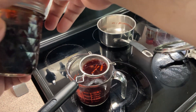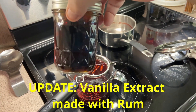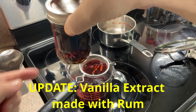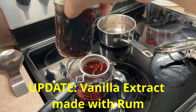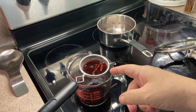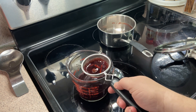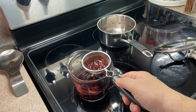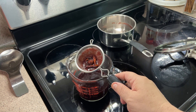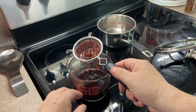I want to bring you up to date on the rum vanilla extract I started earlier — here it is. You can see it's getting quite dark and it's really hard to see through now. Can't wait to use it this coming holiday season. We'll let the cherry bounce mixture sit for another 20 minutes to cool down since it's still a little warm to the touch.